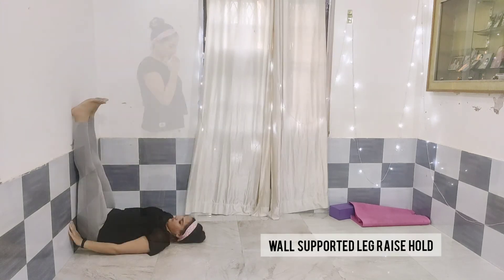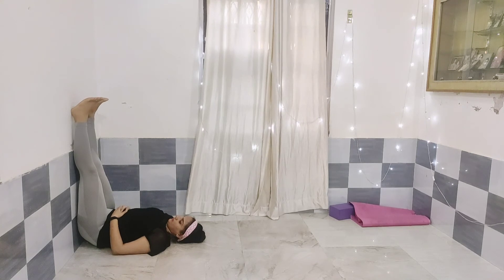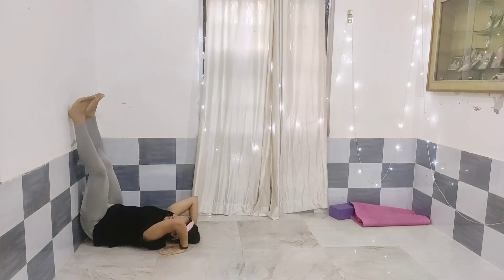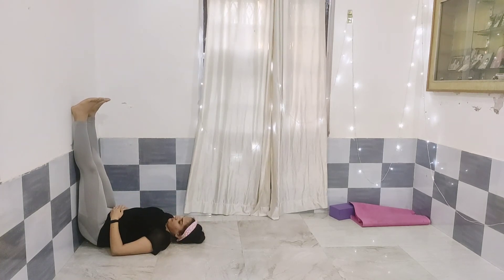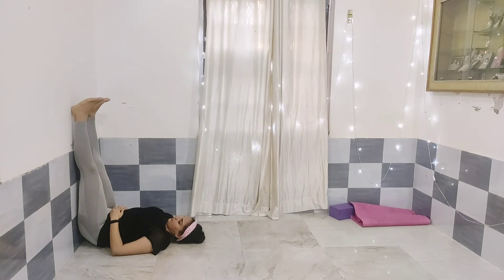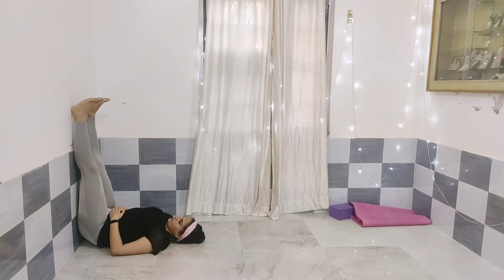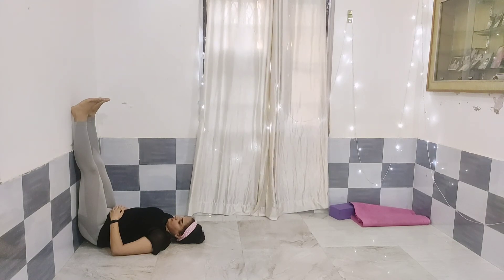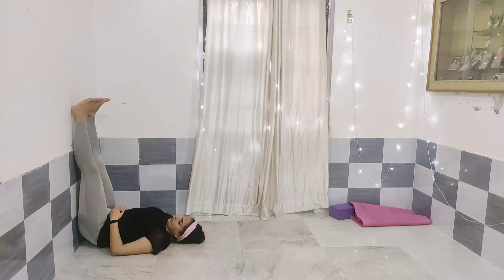Next we are doing wall supported leg raise hold. In this exercise, try to keep your core tight, maintain the muscle connection with your core, and make a vacuum — a stomach vacuum if you can — and hold your legs up. We are taking the support of the wall as it makes it much easier to hold our legs like this. I hope you liked this video — this was it for the easy lower body workout.